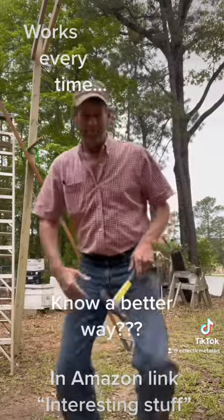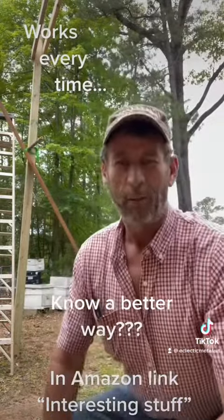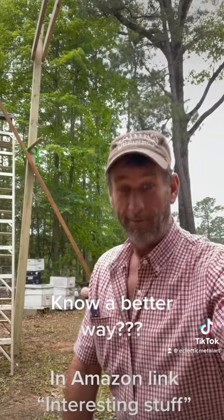Yep. Straighten Lowe's lumber every time. Just get yourself a speed square. Good luck.